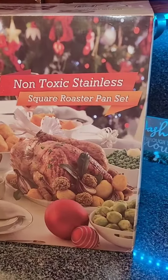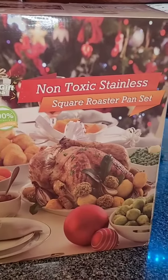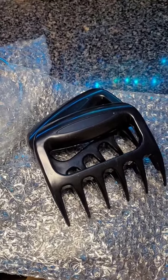Check out my square roasting pan that I purchased from Amazon — I believe it was under $40. I'm using it this year for my turkey because I am so tired of cooking it in aluminum pans that fall apart.